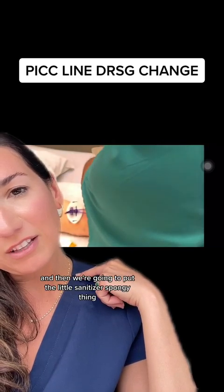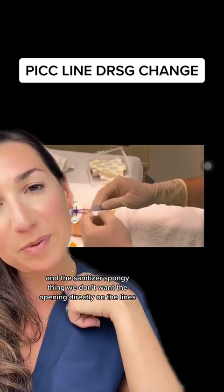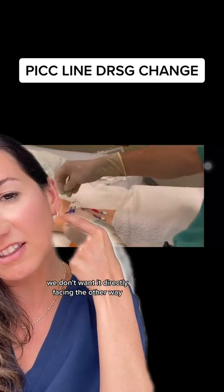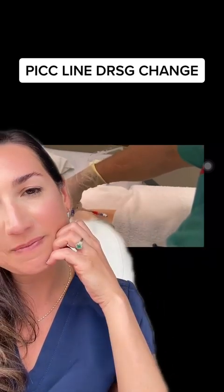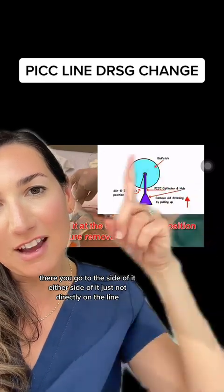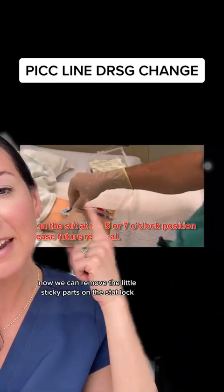Next, place the sanitizer sponge. You don't want the opening directly on the lines, and you don't want it facing directly the other way either. They like to say position it at five and seven o'clock — so place it to the side, either side of the line, just not directly on it.